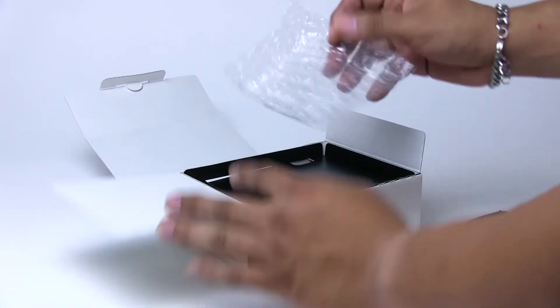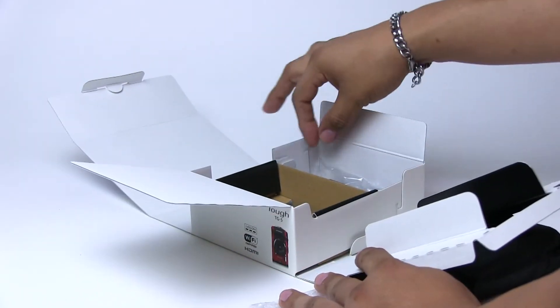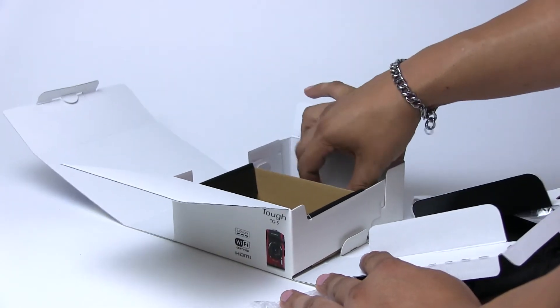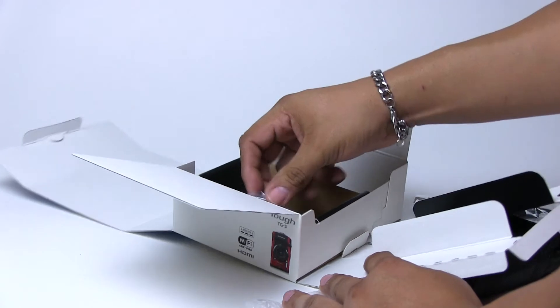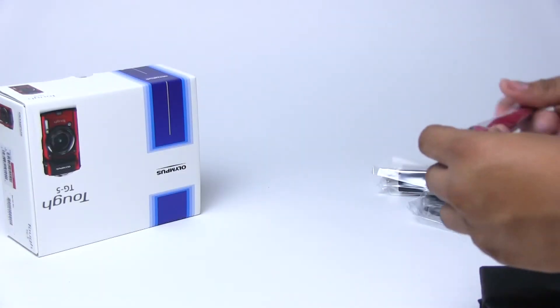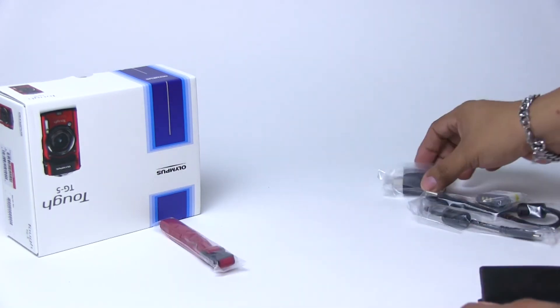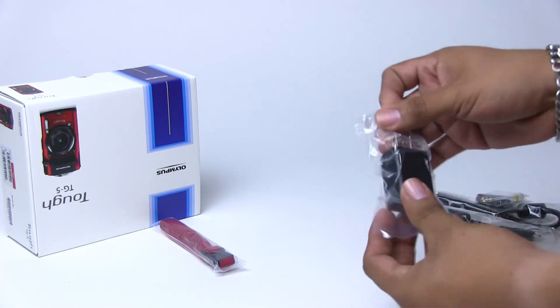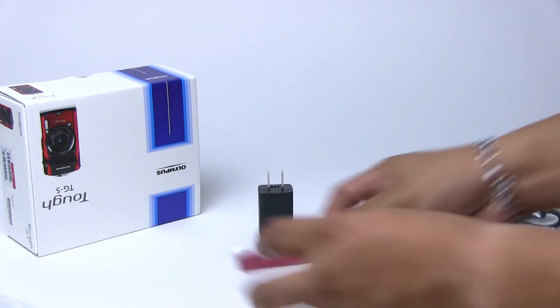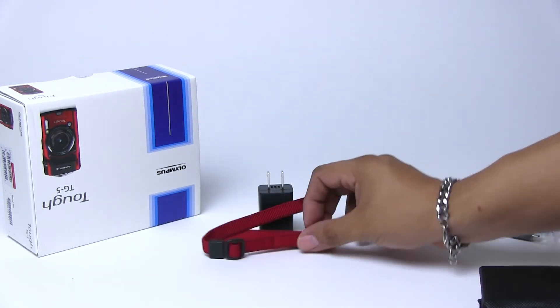So all wrapped up. Oh look, bubble wrap — like for real bubble wrap. That's awesome. You don't really see that a whole lot anymore actually. Got power cables, battery, a battery charger, and a nice little lanyard. That's all that's in the packaging. So let's look at the accessories first. We've got a nice little lanyard — or a wrist strap actually, not a lanyard. I keep calling it a lanyard. I'm too excited, I don't know what I'm saying. So I've got a wrist strap there.